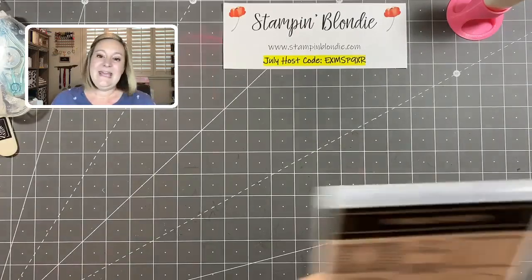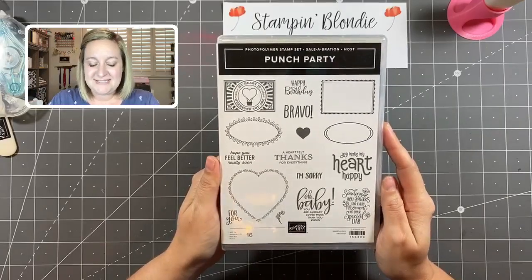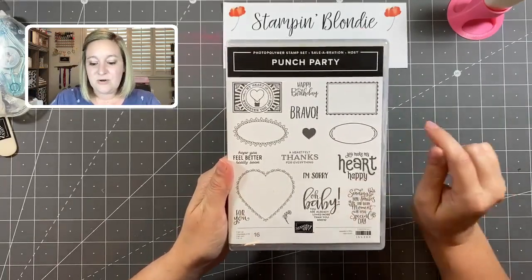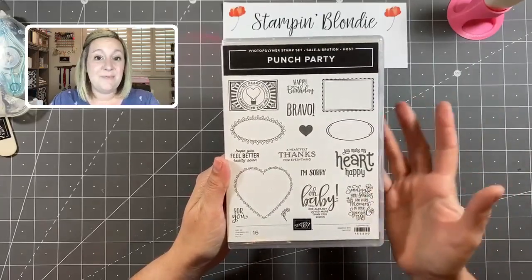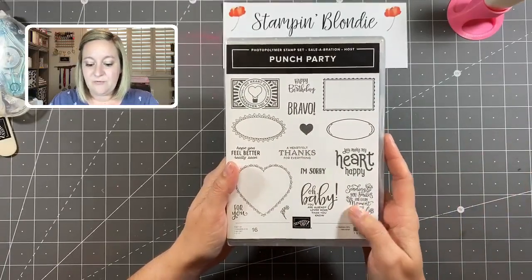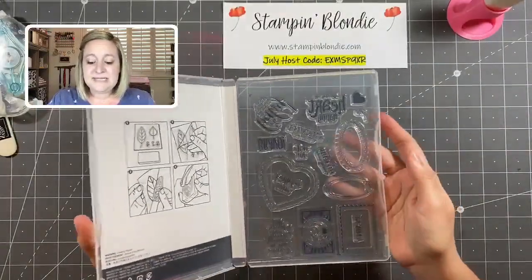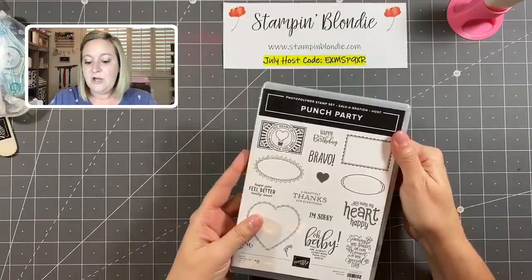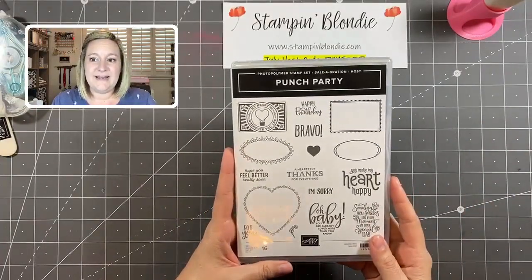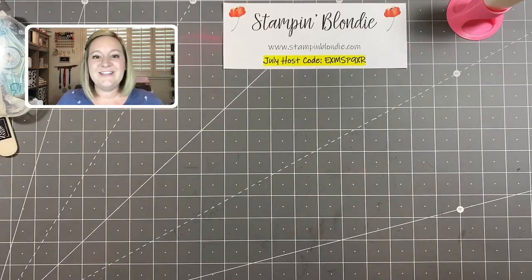This week's prize patrol is something from an oldie but a goodie — the Punch Party Celebration host set. This is a really fun stamp set that coordinates with a bunch of our punches. It's a photopolymer stamp set, meaning it's completely see-through and clear so you can see exactly where you are stamping and easily line it up with the coordinating punches. I'll actually be seeing Diane on Saturday so I can deliver her prize in person!